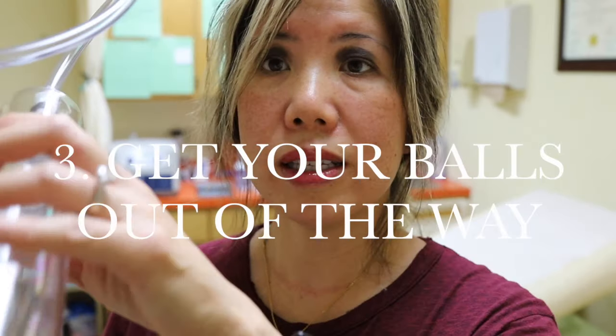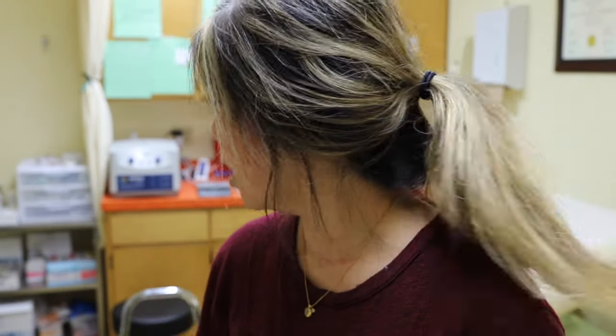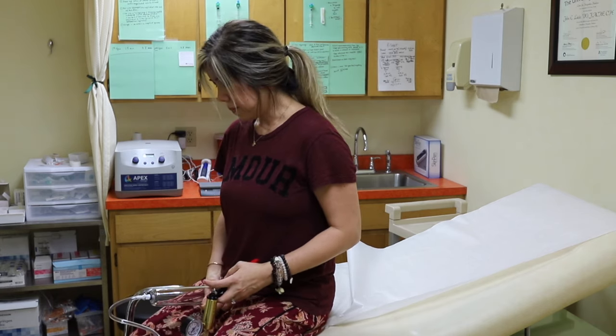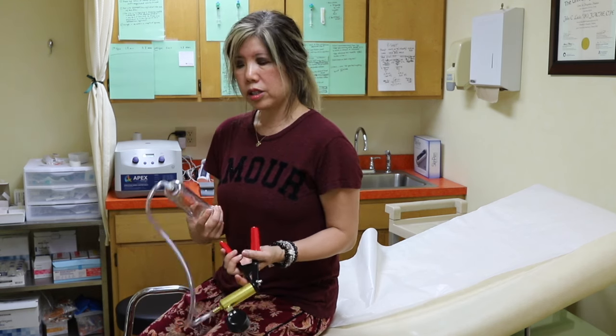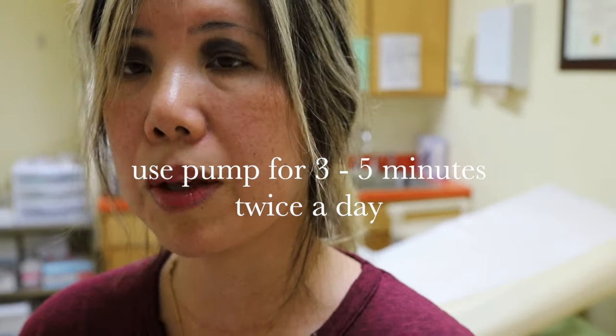Keep your balls out of this pump — you don't want them to be sucked in, it will hurt. You want to be in a standing or sitting position so that your balls hang down initially. For example, sit on a chair so your balls hang down and just your penis goes in. If you start off lying down, there's a good chance your balls will get sucked in. Some patients have even fallen asleep with this on. You don't want to leave it on for more than three to five minutes at no more than minus 10 millimeters of mercury.